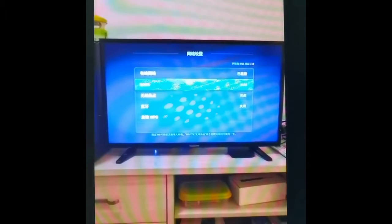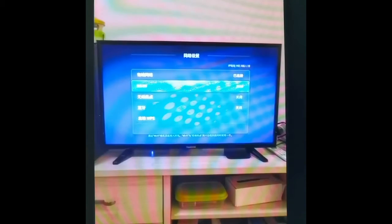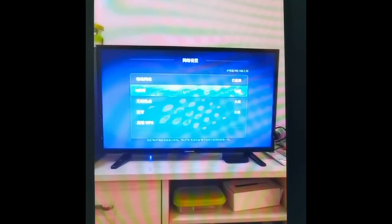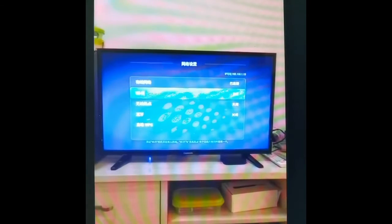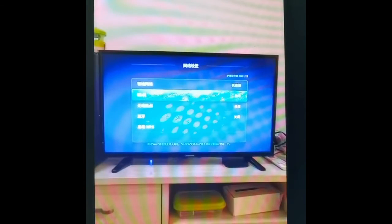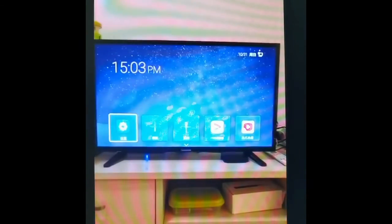Wi-Fi is off because I directly connect to the LAN. I want more stability, so I don't use Wi-Fi. I'm using 30 Mbps broadband from Guangdong cable TV connecting to China Mobile.